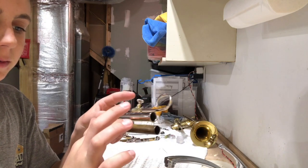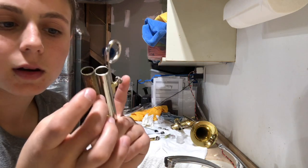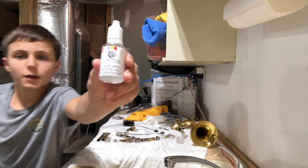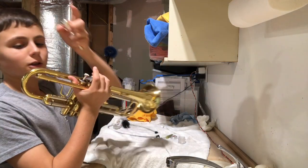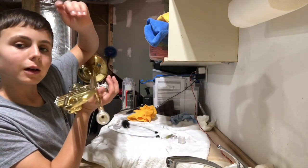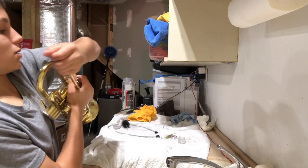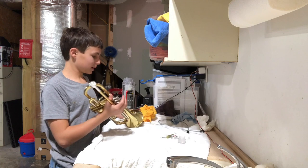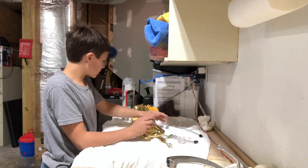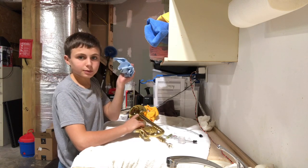Next, grease the first and third slides — just a very thin layer of slide grease on those. Then put a little bit of valve and rotor oil on. The last piece to put on is the mouthpiece — do a quarter turn when you insert it so it won't fall out if you just slide it straight in. Now it's perfectly ready to play, but I like to polish it up with a polishing cloth first. Normally I have trumpet polish to make it look extra good, but I ran out, so I'll just polish with the cloth.